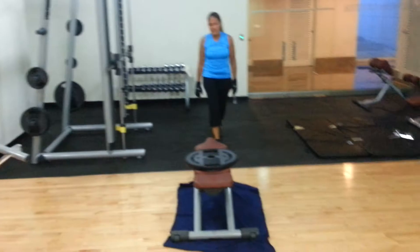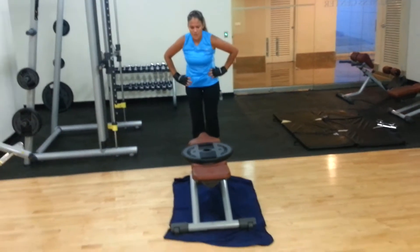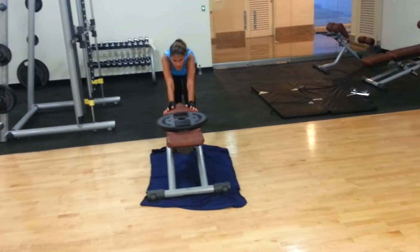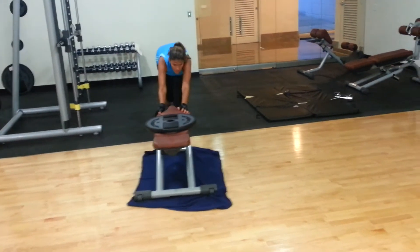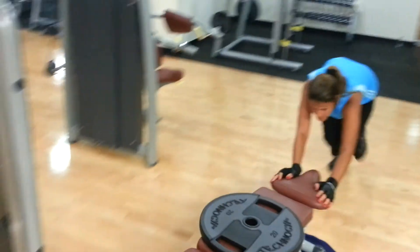I consider this to be like — no one uses the term — the skittles of a routine. Why skittles? Because skittles is loaded with a lot of sugar, just like this exercise is loaded with a lot of power. For FightPhysiques.com, we'll see you next time.